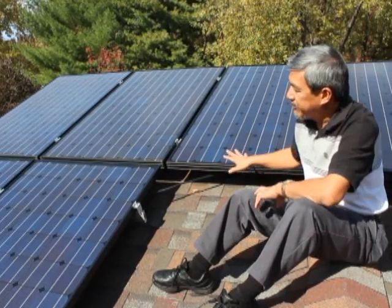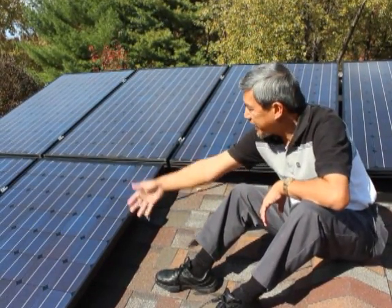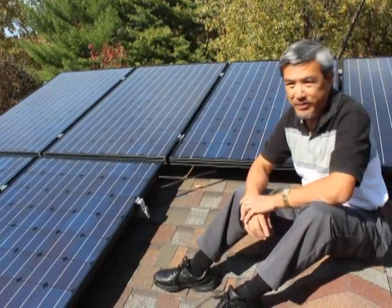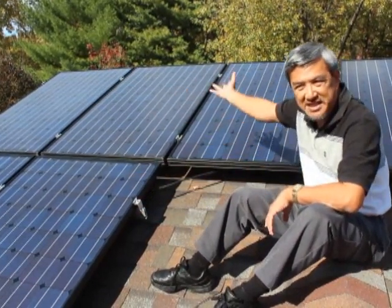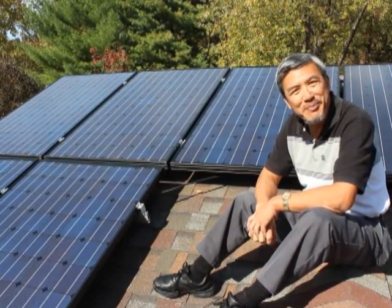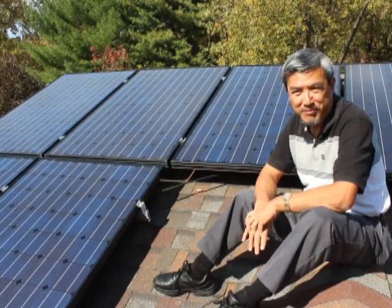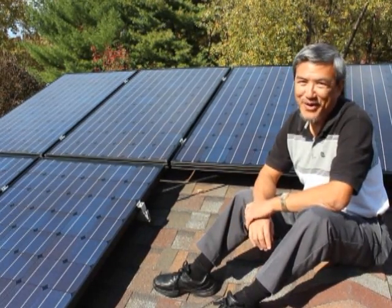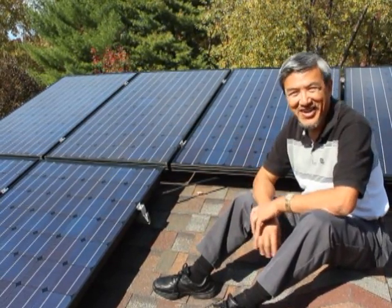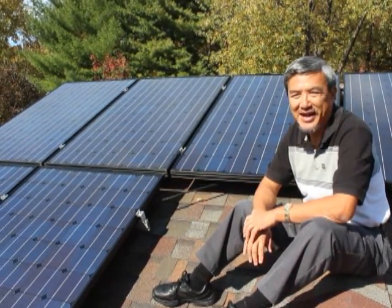That means if this panel were to break, all the rest would still keep going. Or if this panel gets shaded, all the rest would keep going. And even though I like that part of it, actually the most fun part is that the microinverter software from Enphase is really fun to watch — seeing my power usage as the days and weeks go by. And that's how I know all the statistics from my usage.